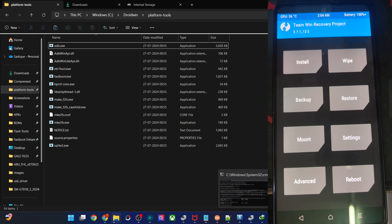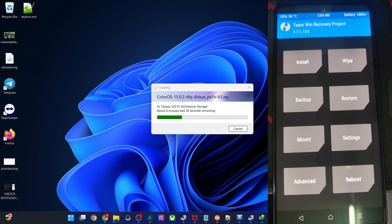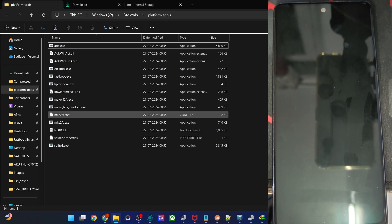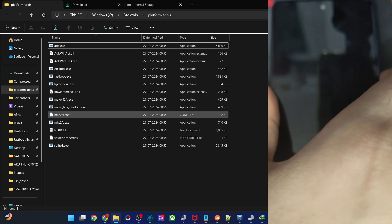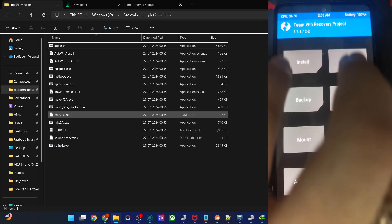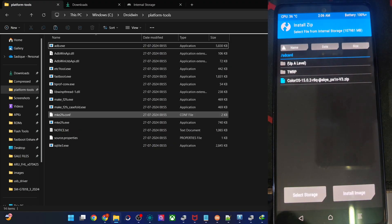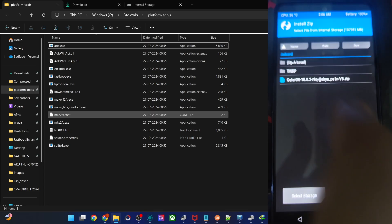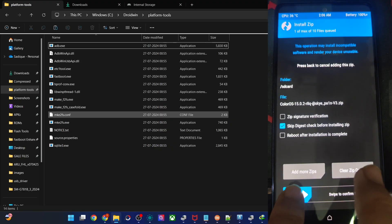The file is now being transferred and will take a few minutes. Once done, verify the ROM is on the phone. Make sure you have done a phone format beforehand. In our case, we did a format while flashing the recovery. If you haven't, do a format first, then go to Install, choose the ROM zip file, and swipe to flash.